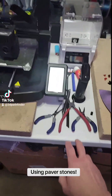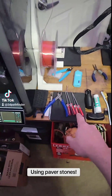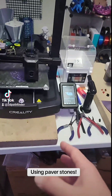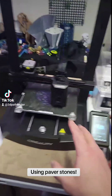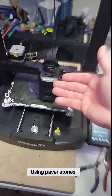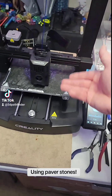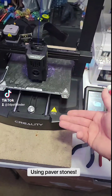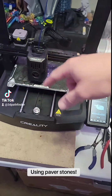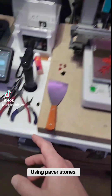The table, or whatever you have your printers sitting on, can play a role in the quality of prints that you can get from your printers, especially when you're dealing with these types called bedslingers. As you can see, the head moves this way and up and down, and the bed moves forward and back. Combining those two motions allows you to get all the intricate movements that you need in order to make whatever you're making.